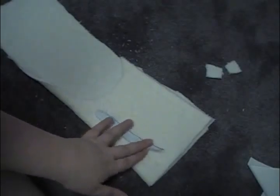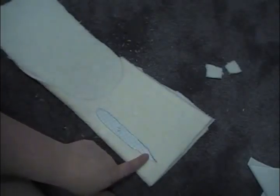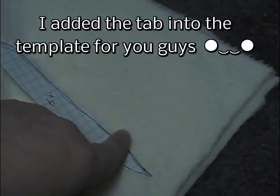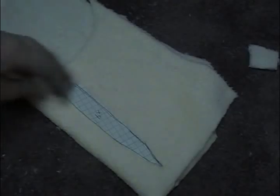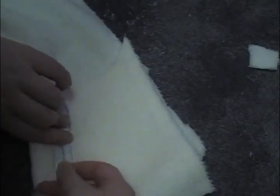Here is our ear template. This is going to be really tricky — here is where the ear is going to connect to the head right here, so we pretty much need to extend a tab so we can insert it into the head when we sew the ears in. We want to pin this and make sure we have a large enough seam allowance.